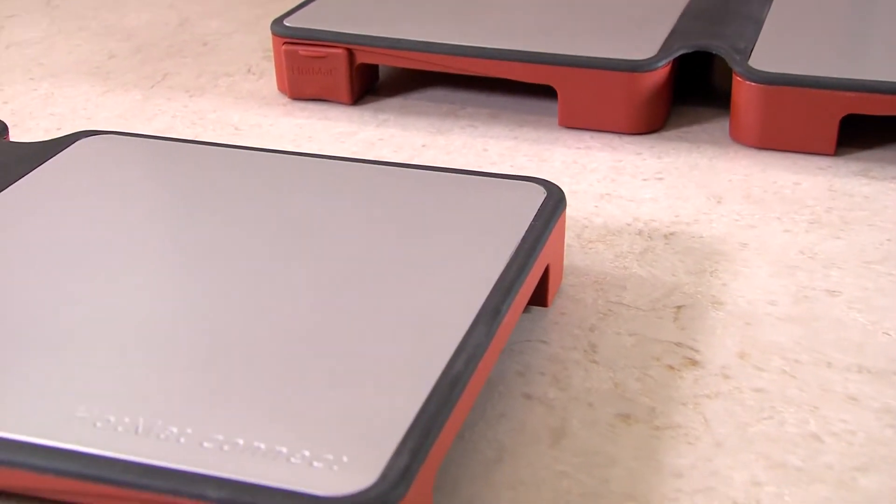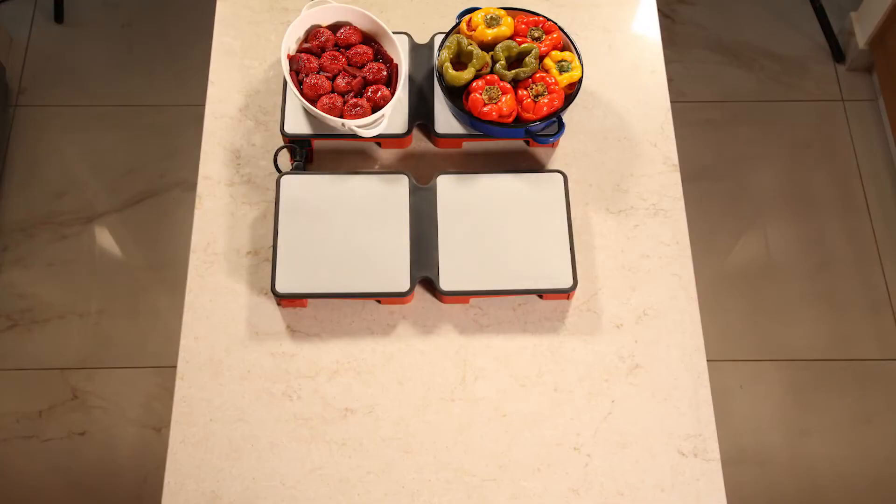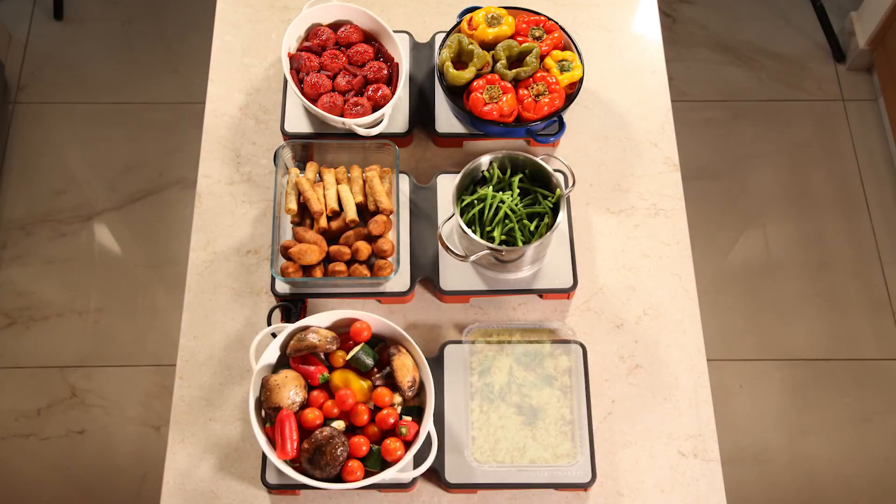But the hottest feature of Hot Mat Connect is that it simply connects up to 5 units, so there's plenty of space for your dishes. So check out our Hot Mat growing series.